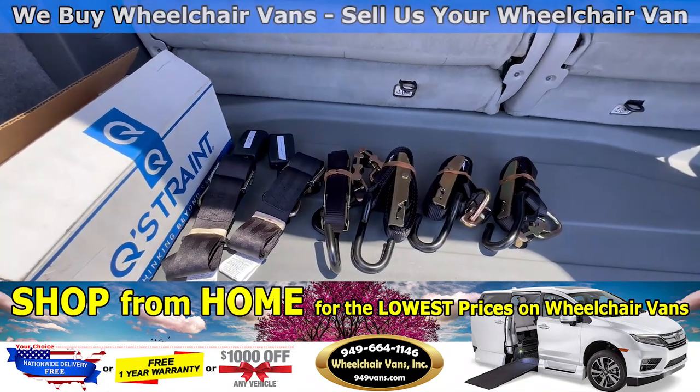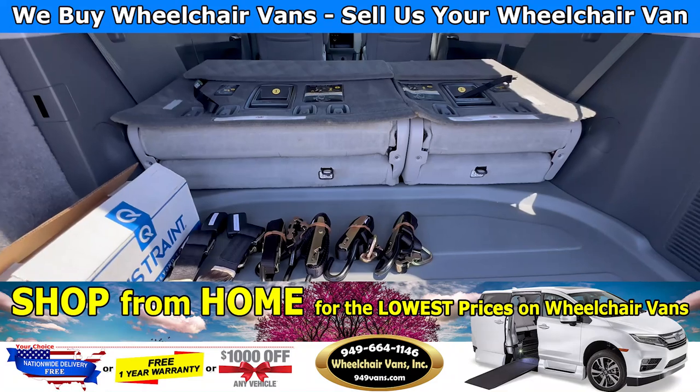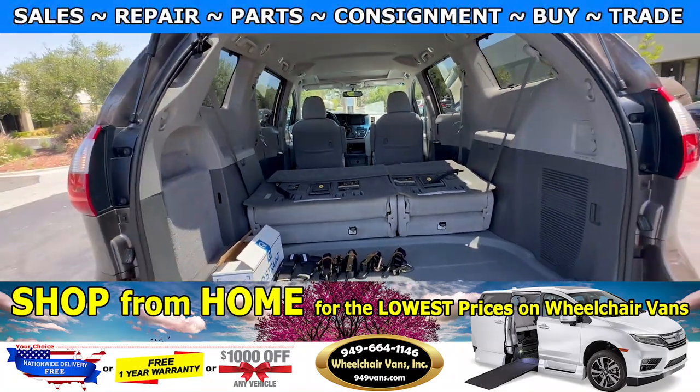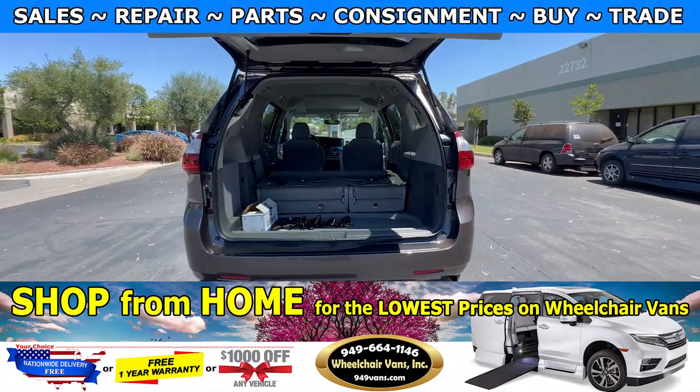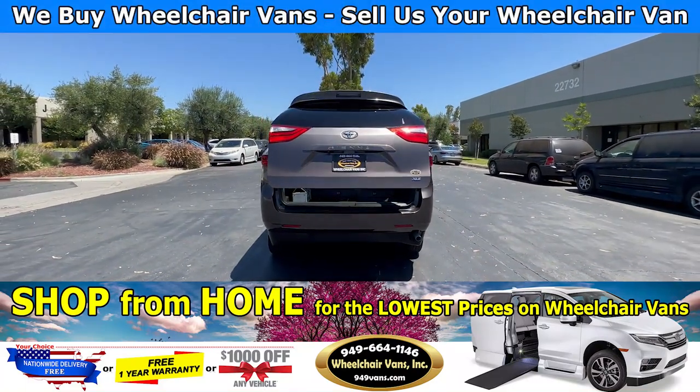As you can see, we provide everyone with a set of manual straps. If you have any additional questions, please feel free to reach out to our sales team at 949-664-1146. Thanks.